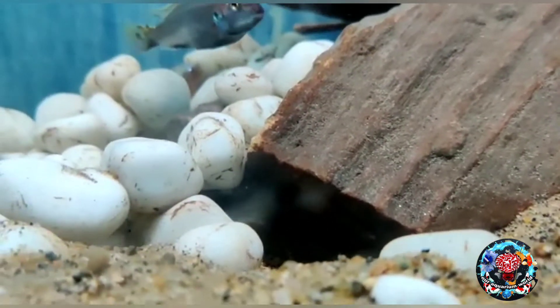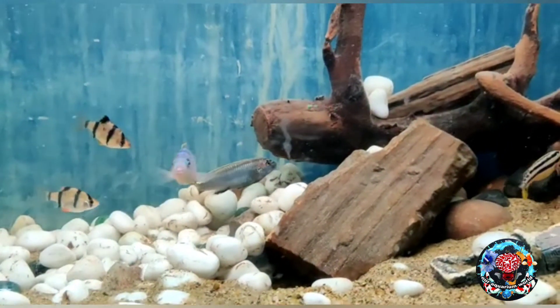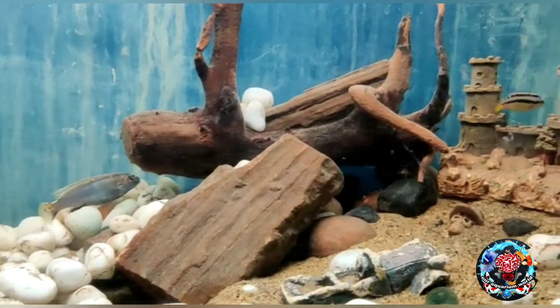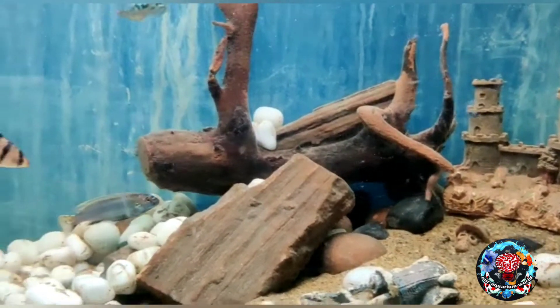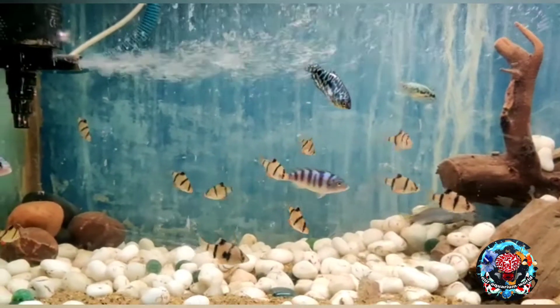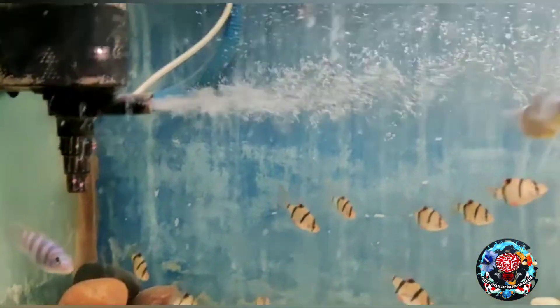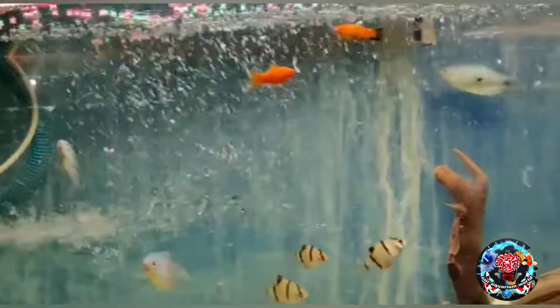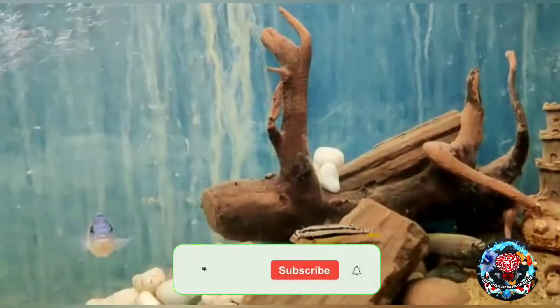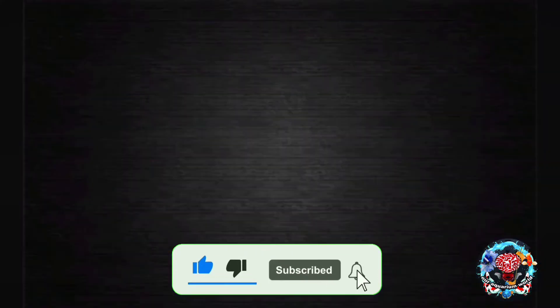We have a lot of fish in the middle. Please share this video and subscribe to our channel and like this video.